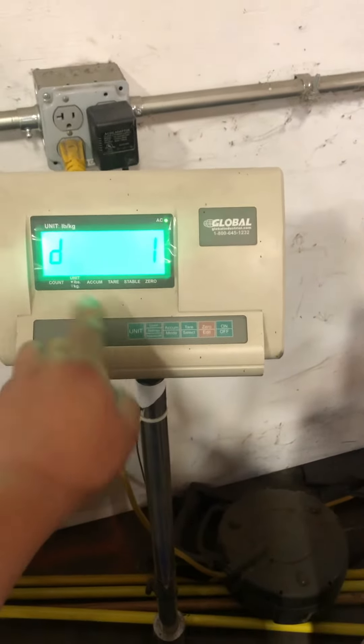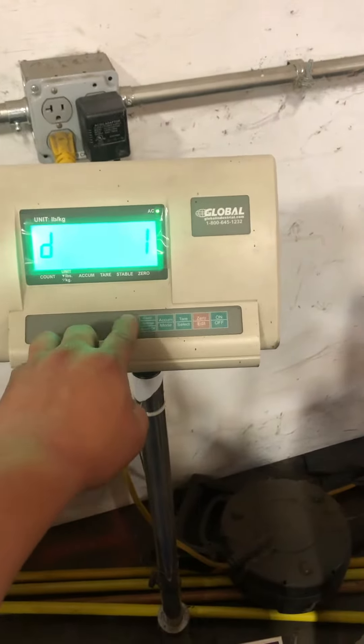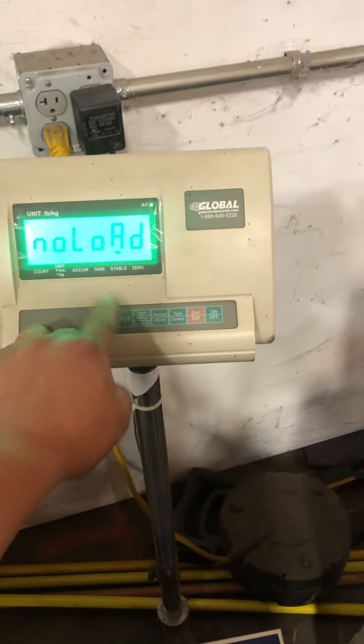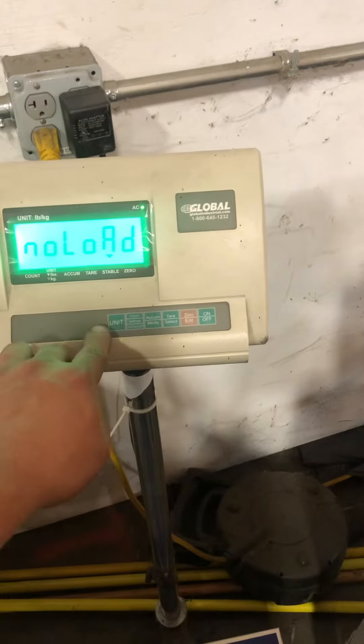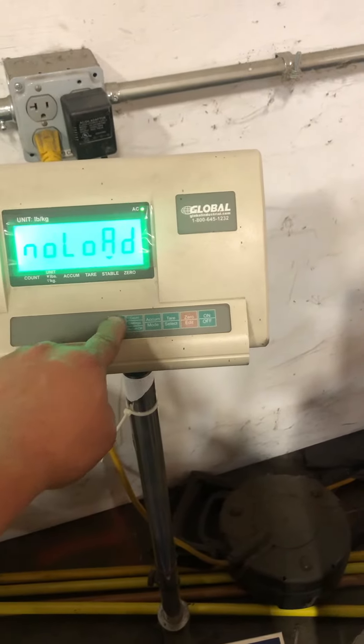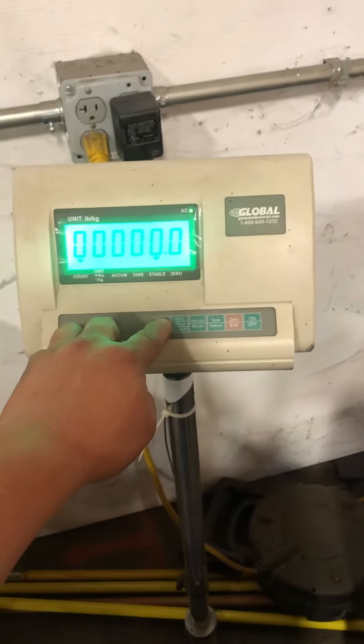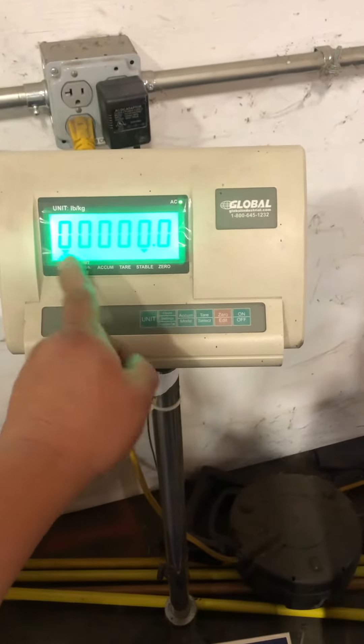At this point you see 'D1.' You're going to press units, units, units — that's 'no load,' which means zero adjustment. Then press units again for 'add load.' Press units, and you're going to use the tare key to move the little arrow over so you can change one of these decimals.